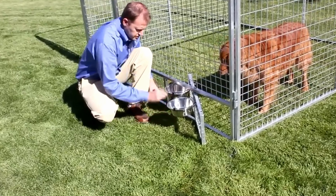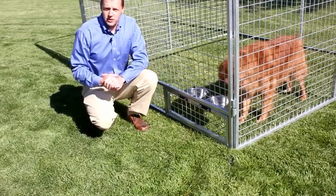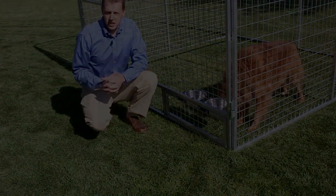You can put your food in, swing it back closed, and be done with it without having to fight with the dog or have the dog escape.